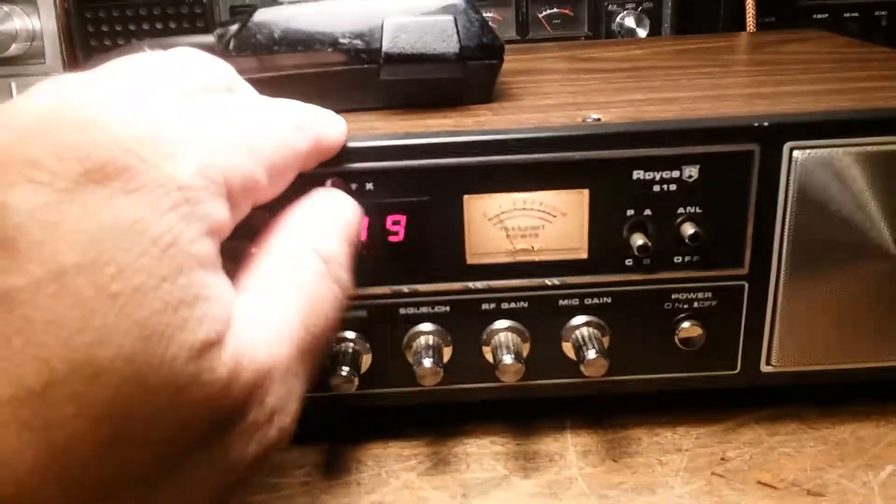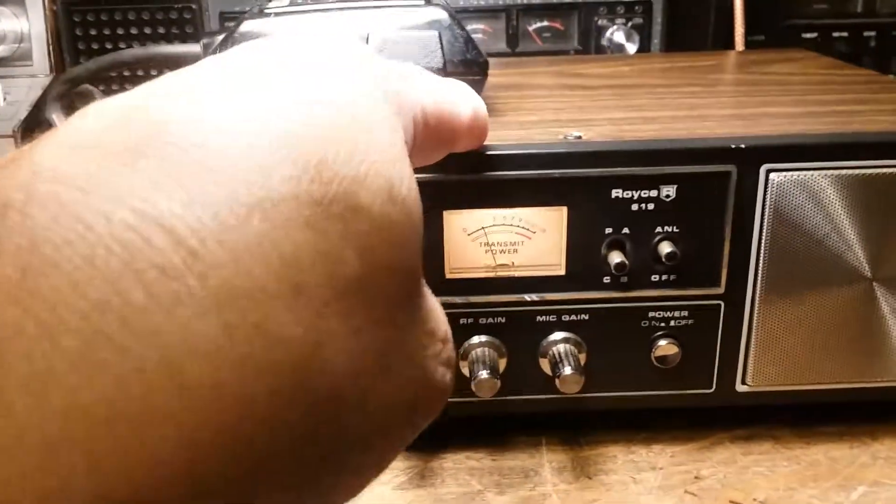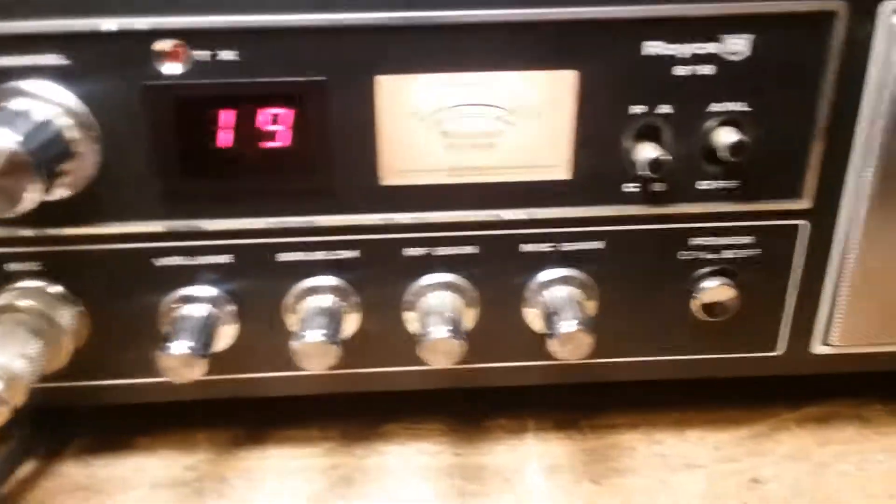When I got this radio I had it on the air for about maybe five minutes and the audio chip went out in it. So I got another chip for it, got it fixed, and as you can see it's a pretty sparse radio.